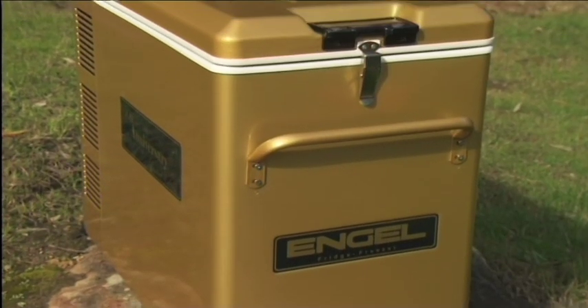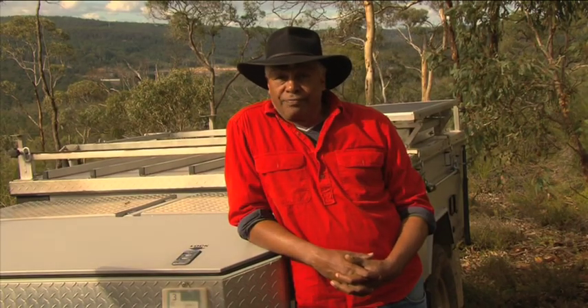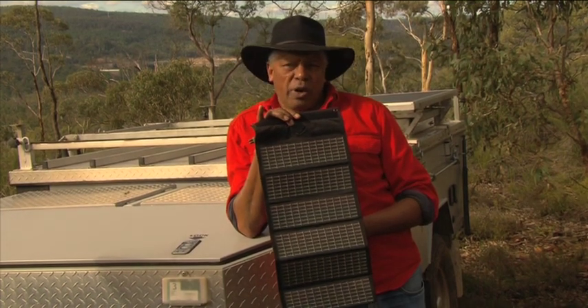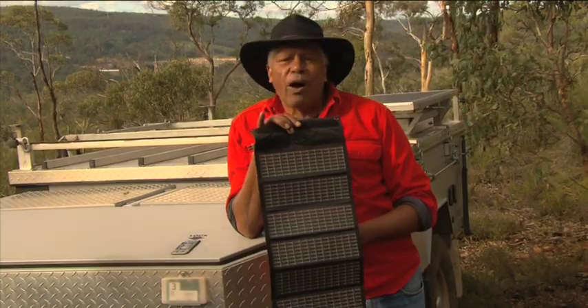When talking about powering, don't forget the most readily available power source in Australia — the sun. And if you want something really special, take a look at this. One of the most innovative new products in the Engel range is taking Australia by storm: Powerfilm.